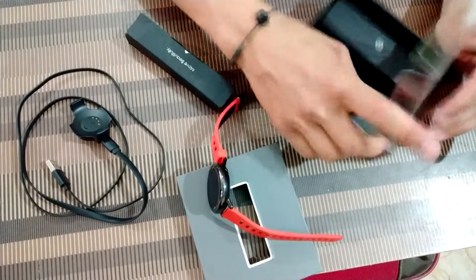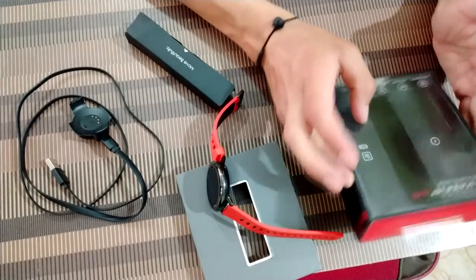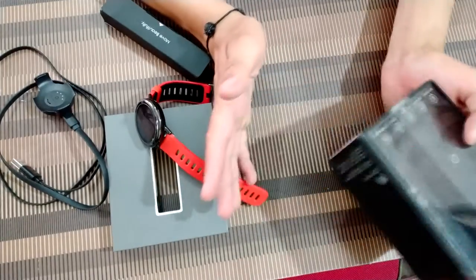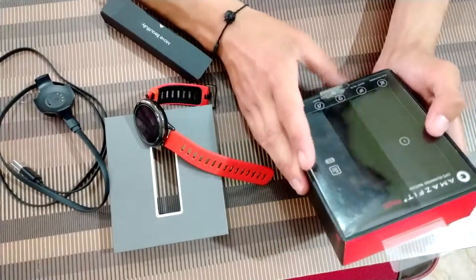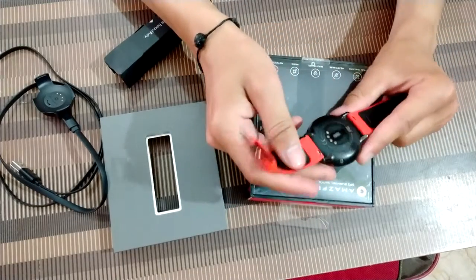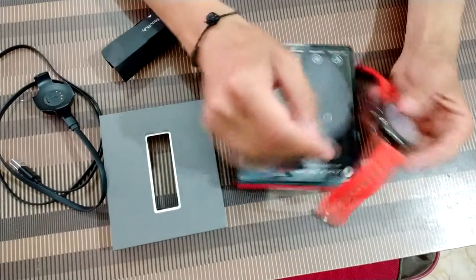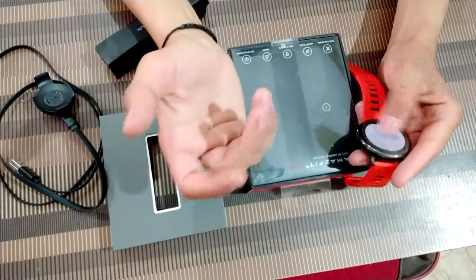Moving on — first I'll tell you about the features and why these features are pretty amazing, and why this watch is just fabulous for me because I like it very much. This watch has five days of battery life, which is pretty amazing because it gives you better battery life than other smartwatches in this price range.